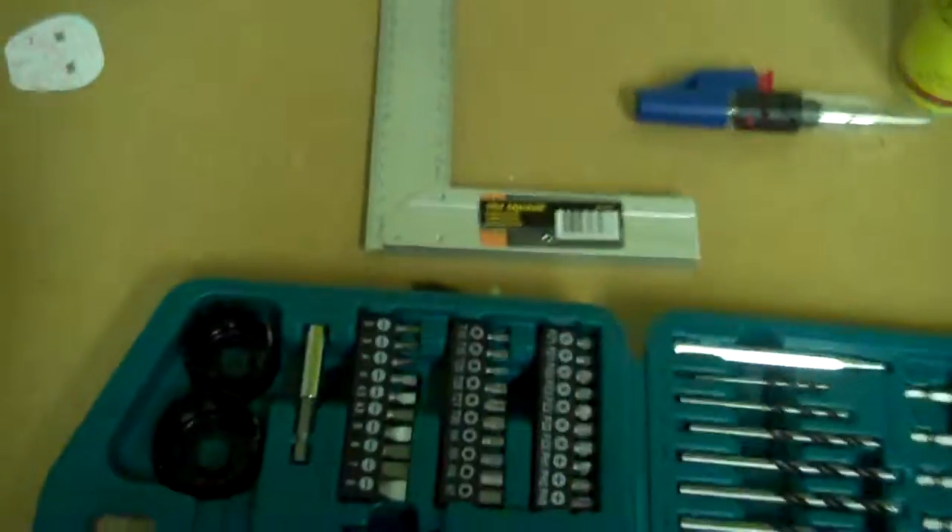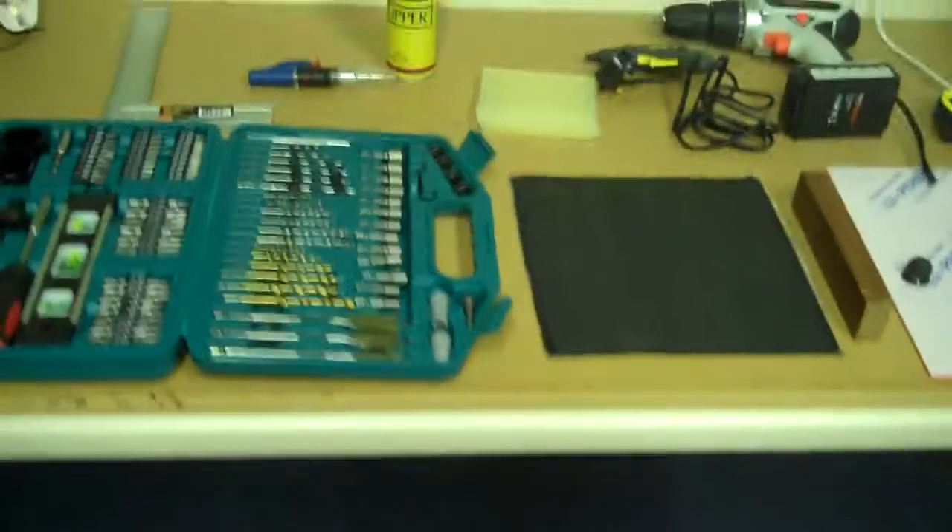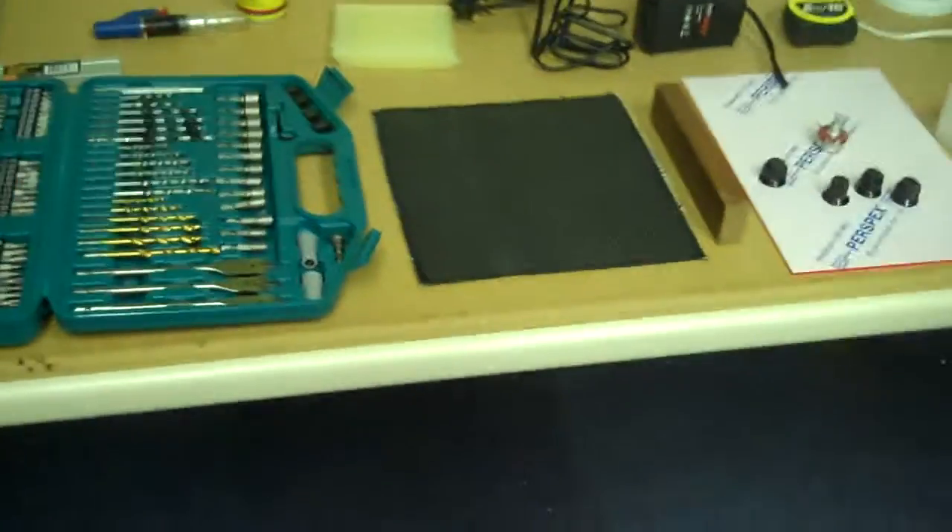I've also got my set square — tri square, whatever you call it. That's kind of my rough setup.